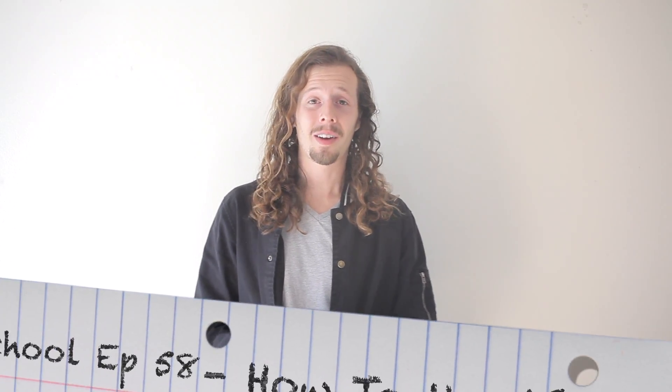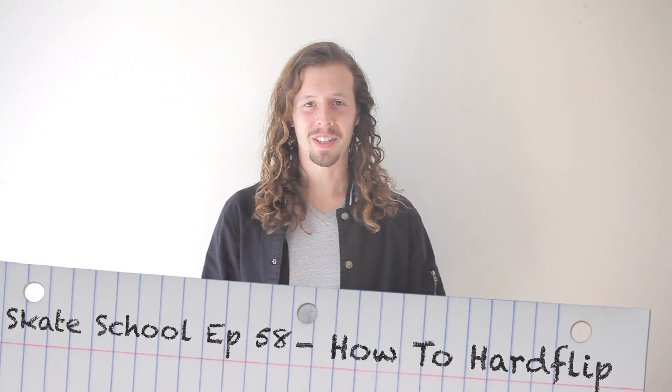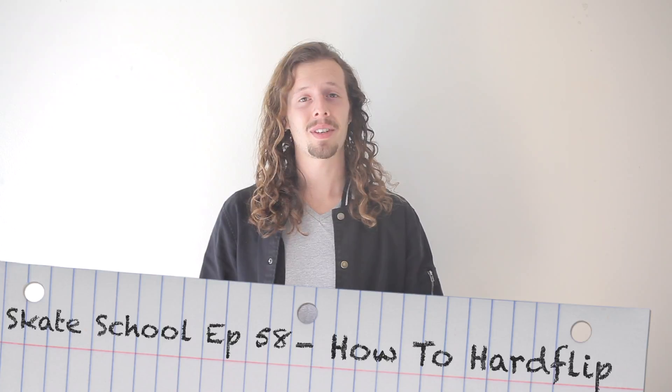What's up guys? Zach Weil here. Welcome to another episode of Skate School. In today's episode, we're going to be teaching you how to hard flip.